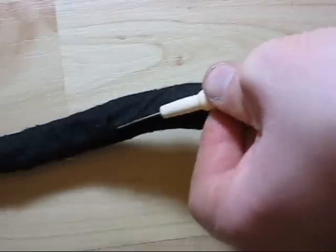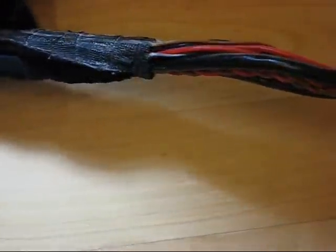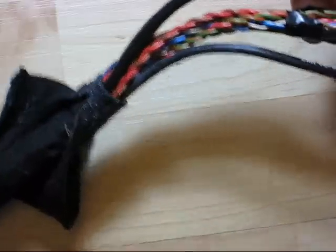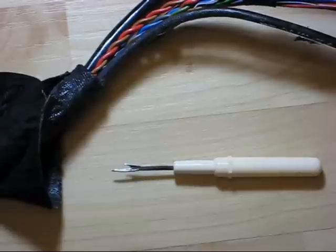Any fabric or sewing supply store will sell these. You can find them at your local Walmart, or if your mom does sewing, you can take one from her sewing kit. They cost just a couple of bucks. When going through tape or wrapping, make sure you don't accidentally hook a wire and slice through it.